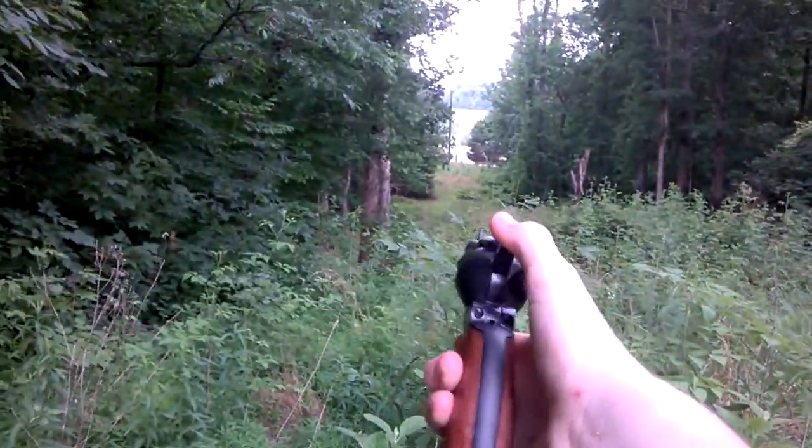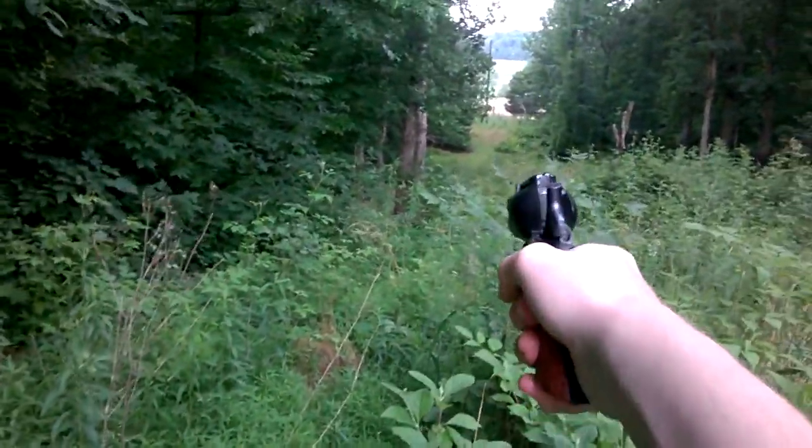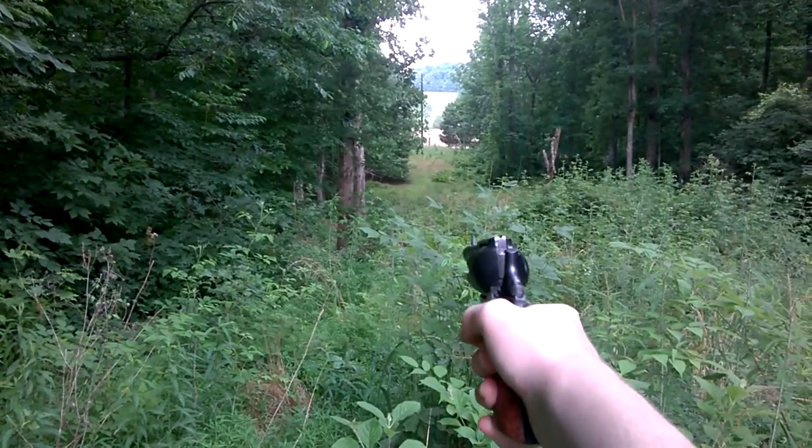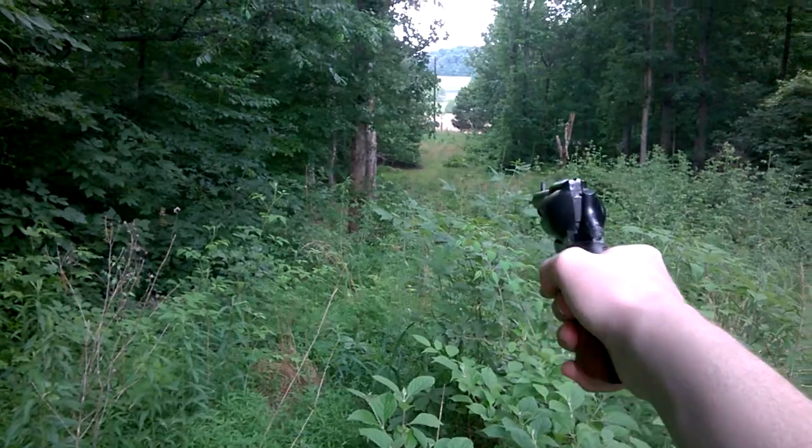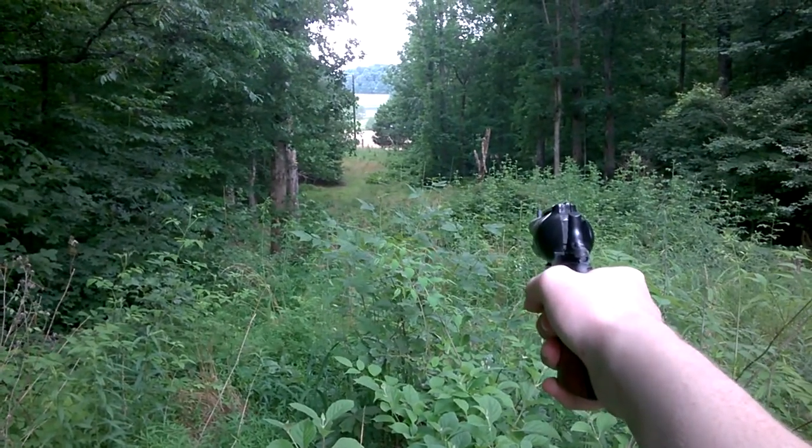Hey everybody, it's Ryan with Project Second Amendment, here doing a shooting test of the Pieta 1873 Colt Single Action Army Reproduction. I'm holding my phone with one hand, so this should be interesting. Not really shooting at anything, just kind of shooting. Shooting Federals, Jacketed Softpoint.